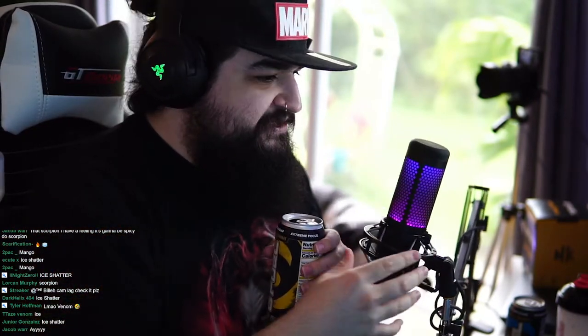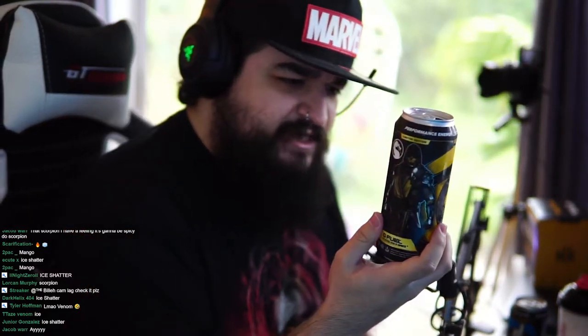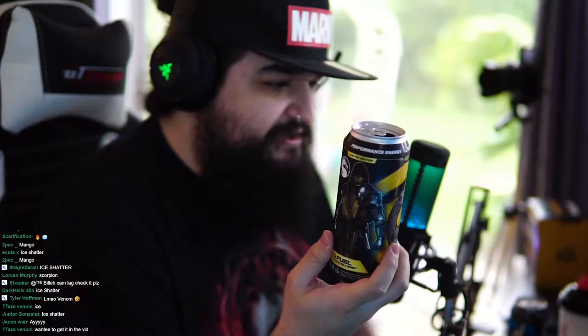There we go. Cracked open, cracked open. Let's give it a sniff. I am not getting that overwhelming sensation of spiciness. Does it even have cayenne pepper in it? I do not think it does. I smell straight mango. If this is straight mango, this is gonna be a win, because I love the mango in Scorpion Sting. If this is just straight mango, I'm gonna love it. So let's give it a try. Cheers to you guys.